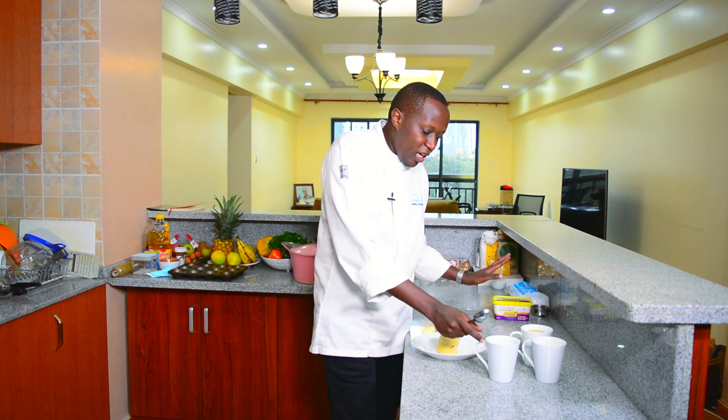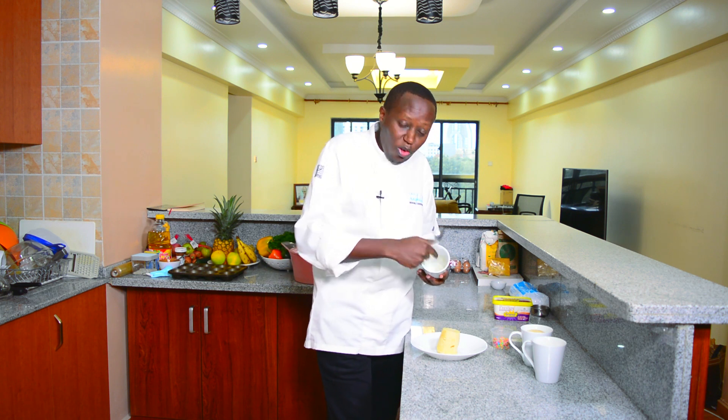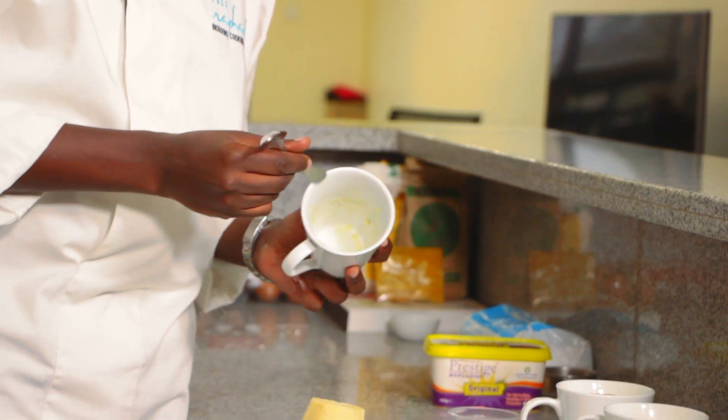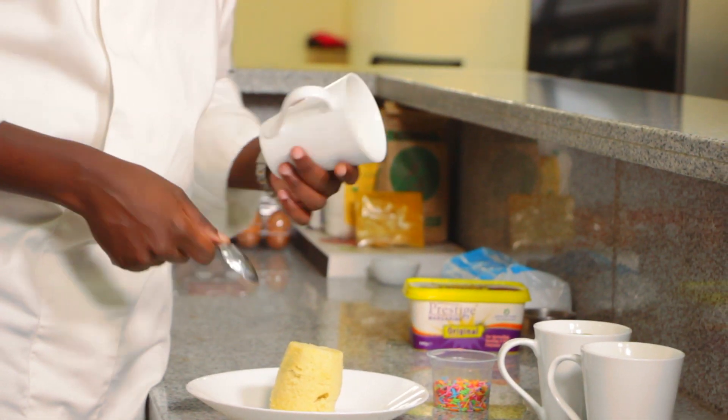Remember I told you I had put some margarine on the side. When you remove it, you can use a small knife or the back of your spoon to free the sides, and then this is what you have.